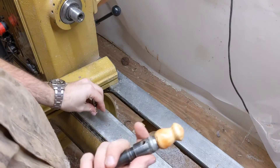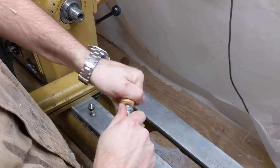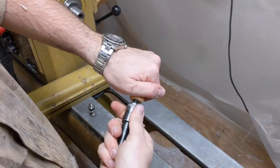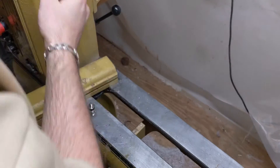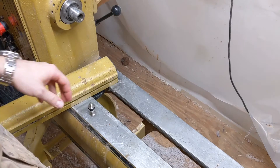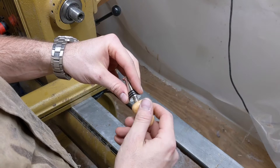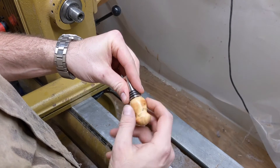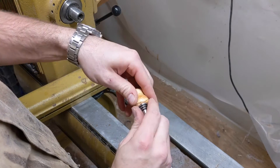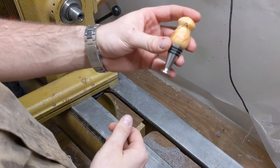One last step, and that's to unscrew the bottle stopper from the mandrel. I like to tap the threads out a little bit. Then you take the bottle stopper and thread it onto the base. Because this has the exact same thread pitch as the mandrel, just screw it on, give it a good tug, and you have your finished, fully completed bottle stopper.